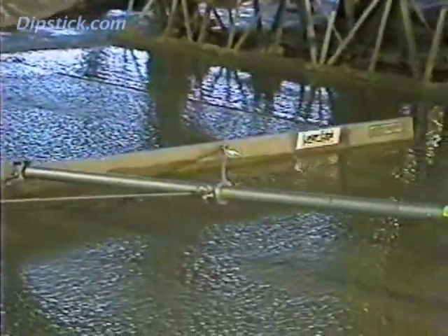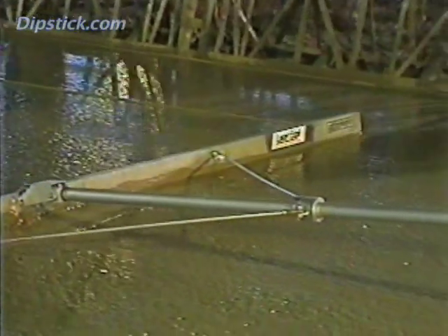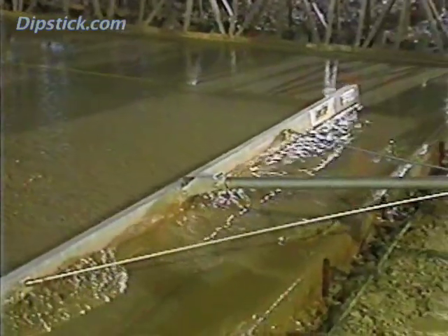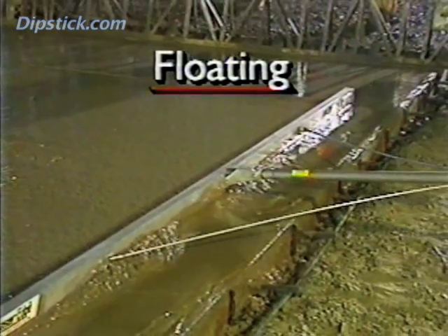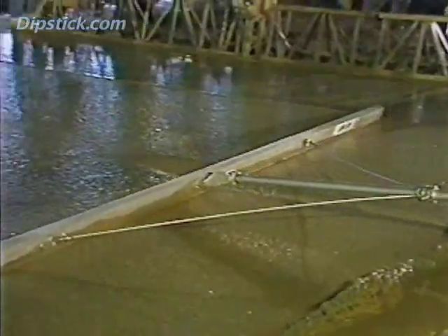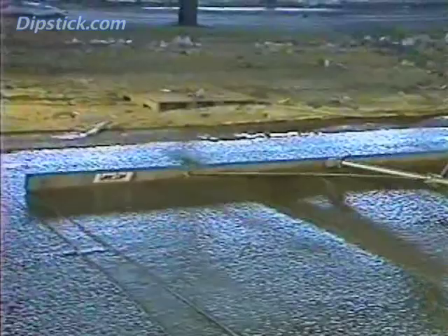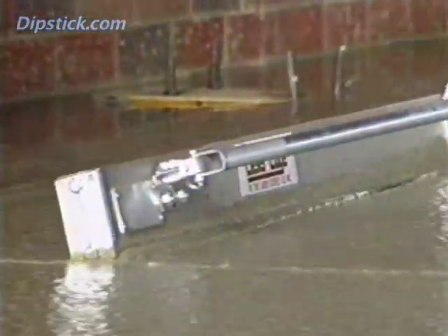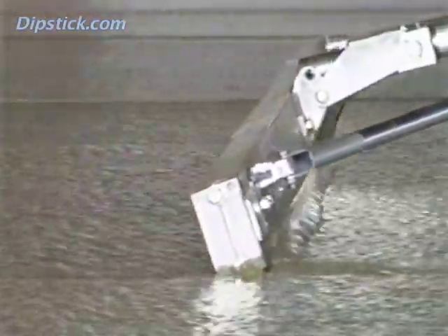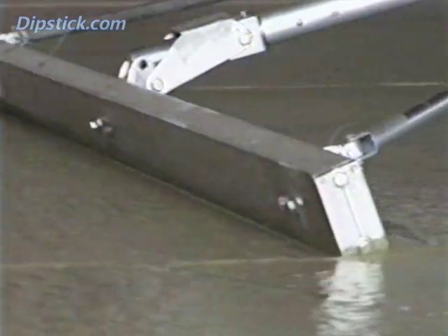When the concrete is wet, the Highway Straight Edge can be used much like a bull float. The bottom of the blade should be almost horizontal, angled just enough to keep the leading edge from digging in. This floating operation usually takes place just minutes after concrete strike-off. If the concrete is poured at a very high slump, you may have to wait a few minutes for it to firm up enough to support the Highway Straight Edge, but take care not to wait too long.